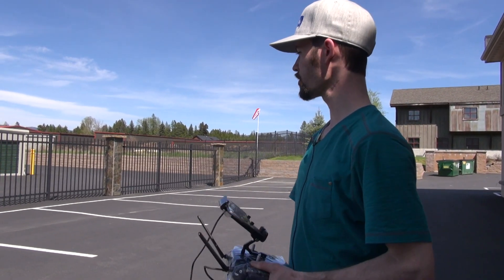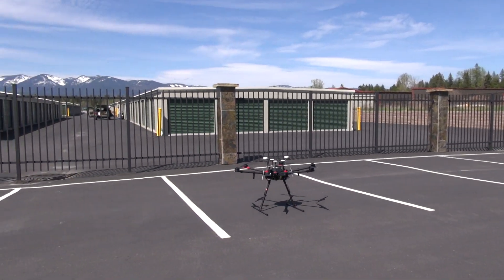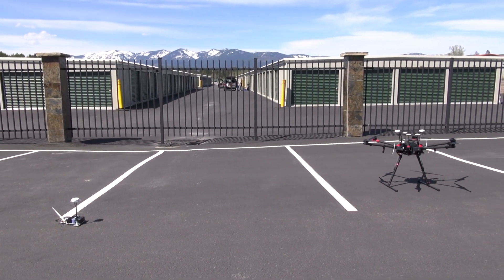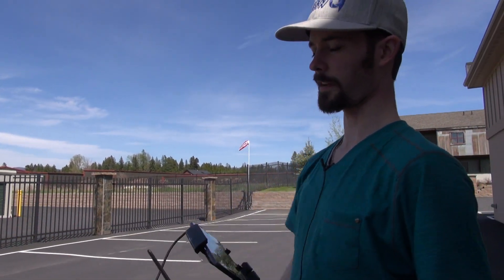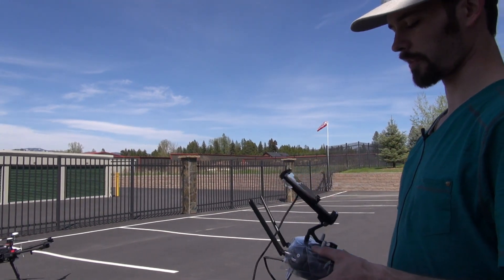Before us here is a DJI M600 Pro with a DRTK-G positioning sensor on top, along with the Datalink 900, which complements the RTK setup. In front of us is the copter itself and the base station to the left. We're going to go over the base station first, then the copter, and then I'll show you some things on the controller.